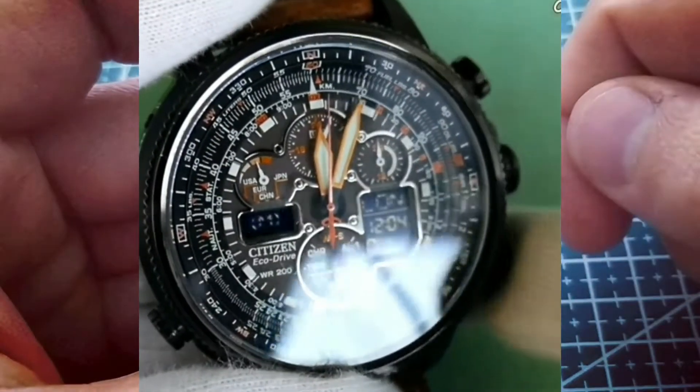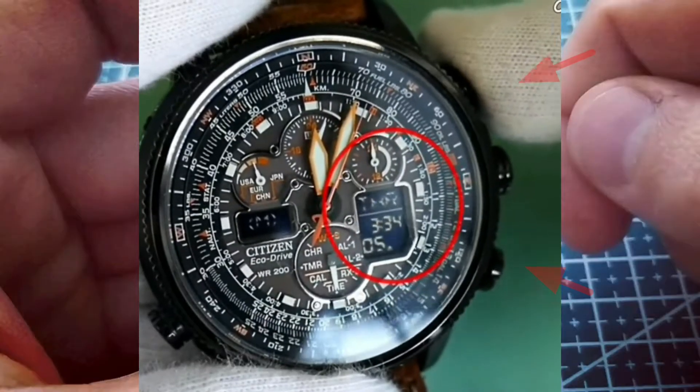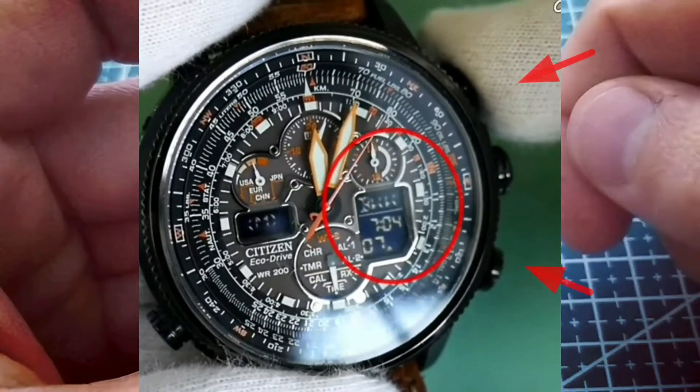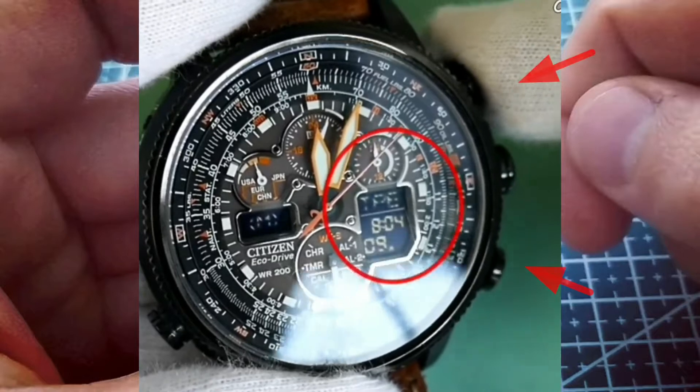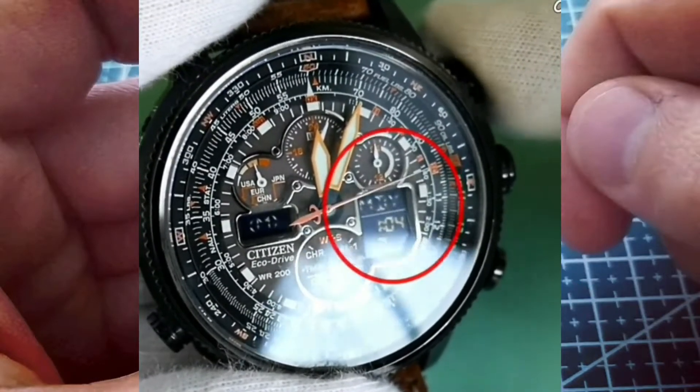Leave the crown in position 1 and use the two buttons on the right side to find your current city on the right screen. If you don't know which one to choose, please leave a comment below and I will guide you.